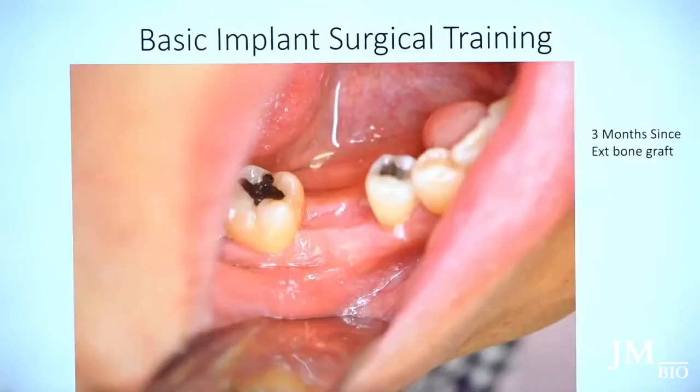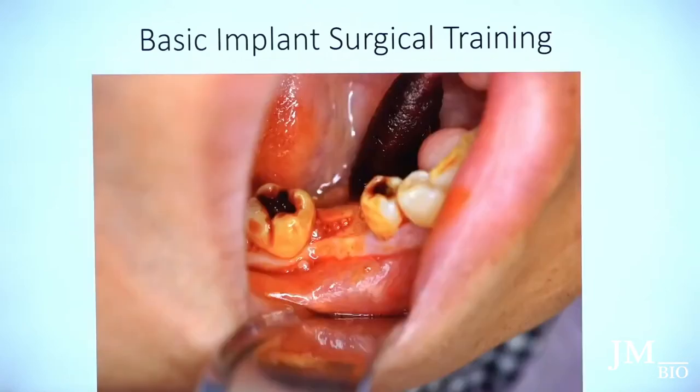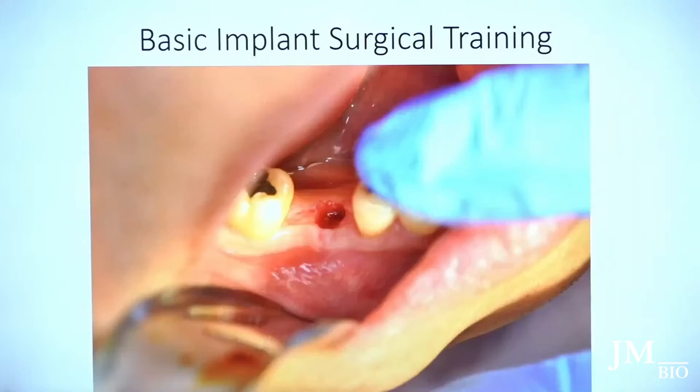The patient has a wide ridge and plenty of keratinized tissue. In these types of cases I like to be atraumatic — I just did a punch. This is betadine; I get the patient numb and scrub the site with betadine routinely for most cases, unless they're allergic to iodine or shellfish. Then I create a punch, perfectly sized, remove the core tissue, and start my osteotomy.